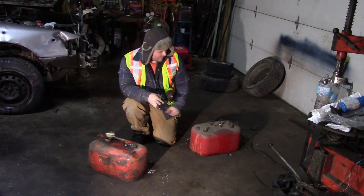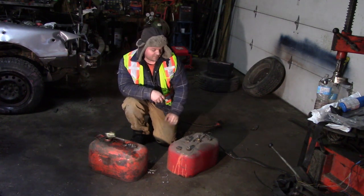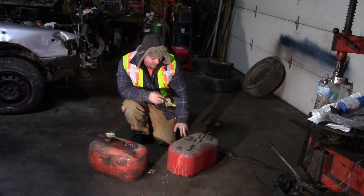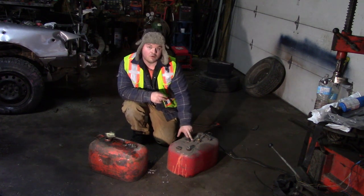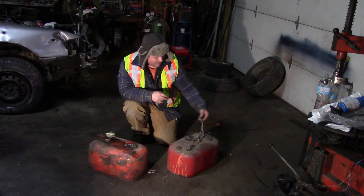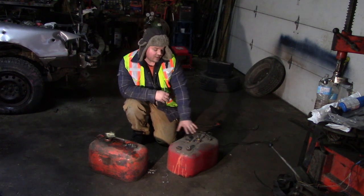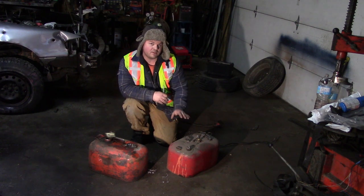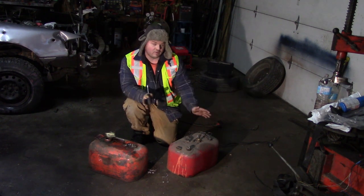Today I'm going to show you how to make your very own gas tank for demolition derby. This one has two sending units in it - a no-return system and a return system, with all the wires coming off. When installed in a vehicle, this will work for cars that have a return line from the motor to the pump and also a no-return line system.